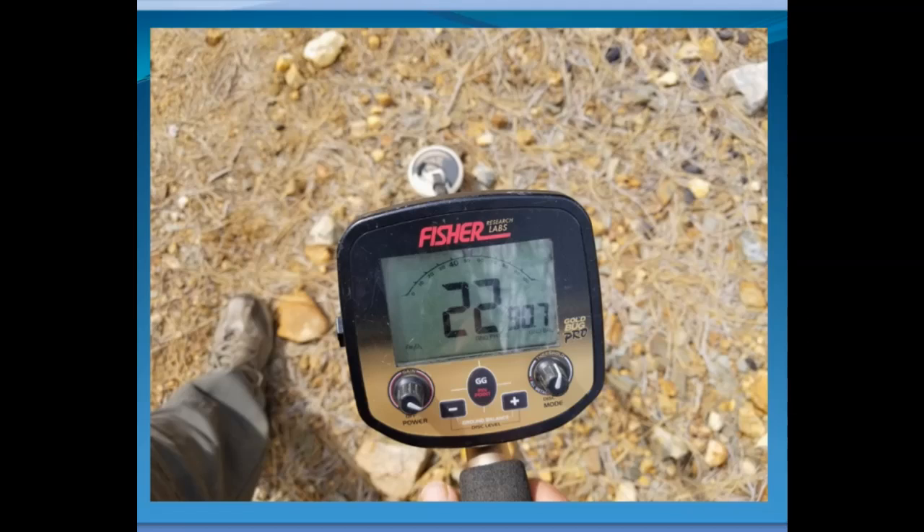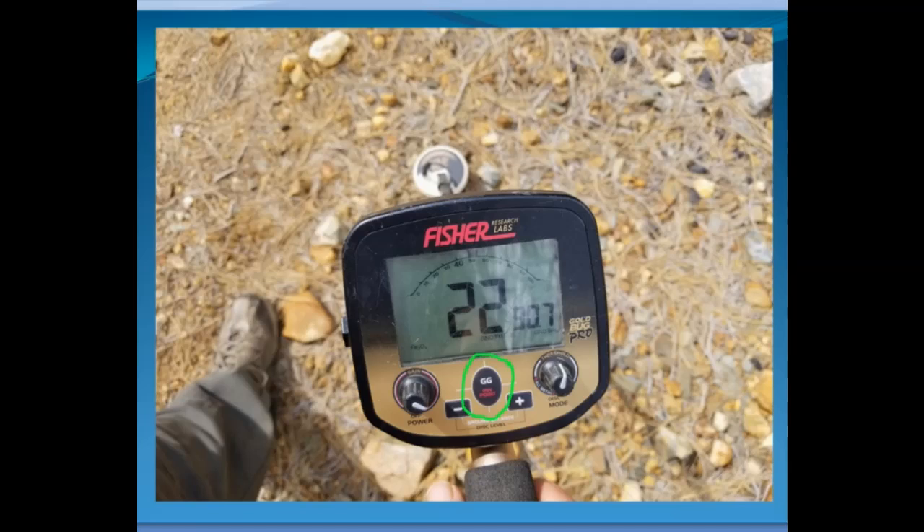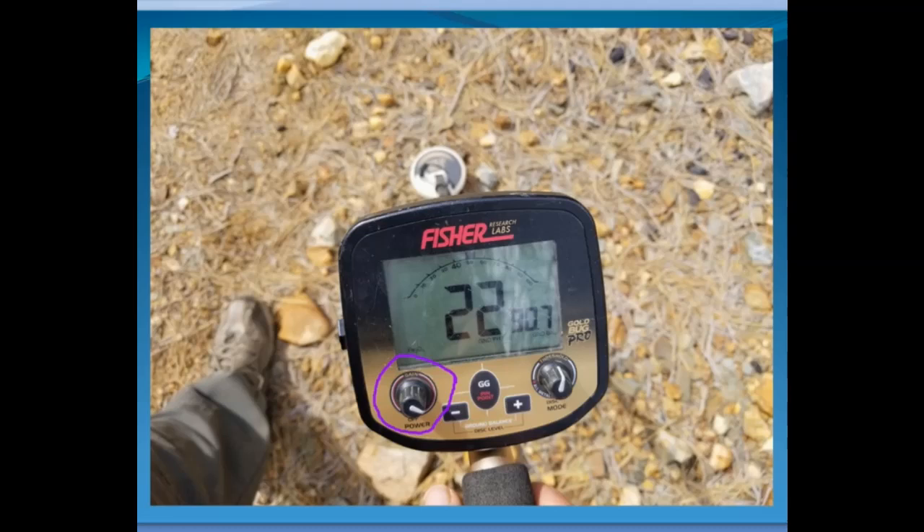On the screen, I've circled in green the 'GG' label — that is your Ground Grab button, the one you press and pump up and down for ground balancing. It's a small depressed button in the center. The knob on the left is the power and gain knob — at the bottom position it snaps on, then turns the gain up. A lot of people try to run this at maximum gain, which is what I'm doing here because the ground isn't excessively noisy and there aren't too many hot rocks.